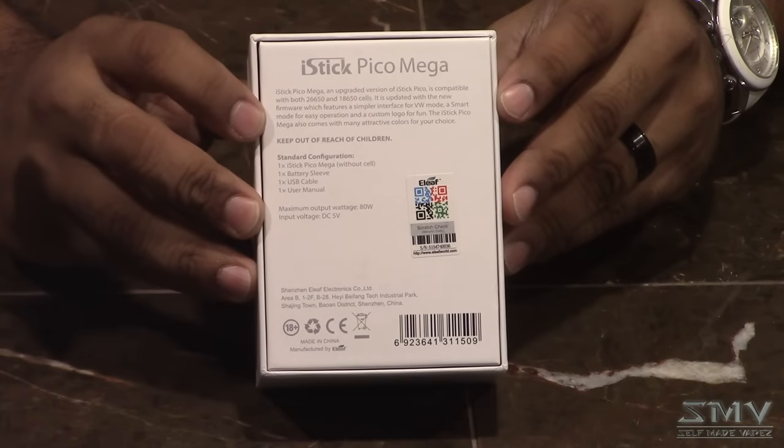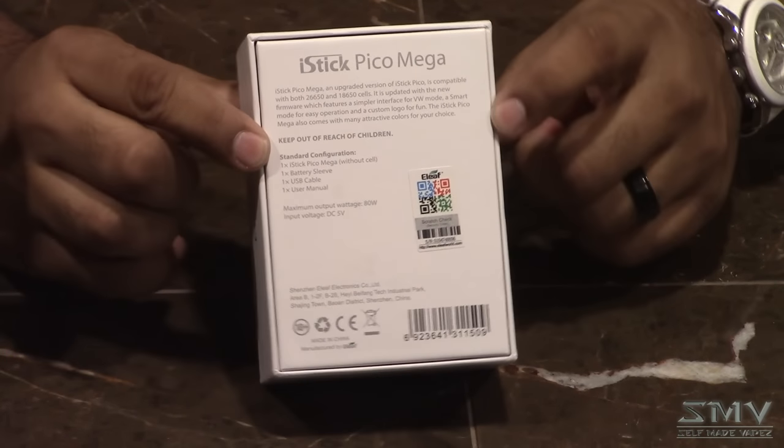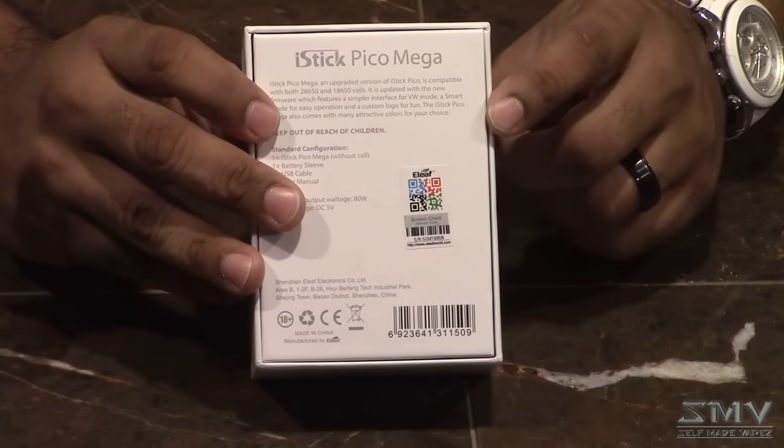On the back of the box we've got a QR code, UPC, and a nice disclaimer: keep out of reach of children — in all caps. Children should not be vaping. Don't do it. Kids should not be vaping, and it disgusts me when kids do. Parents, watch your kids.